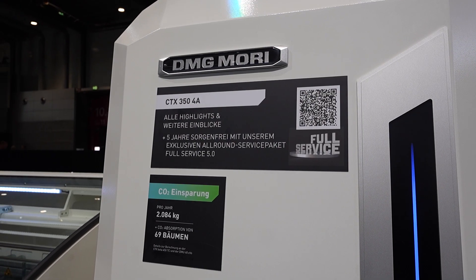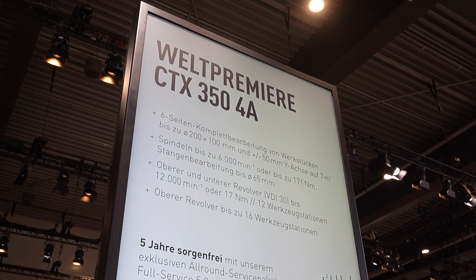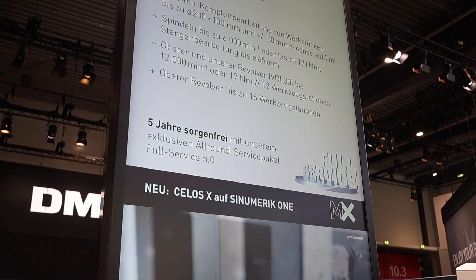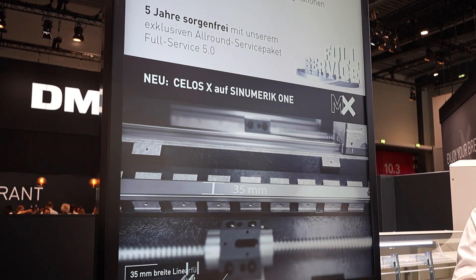A simple machine, like a universal turning machine, because our customers — maybe not all of them are ready for a high-tech solution — but they would like in their workshop to increase the productivity. So we took the base of the CTX-350 V6, and added the second slide in the bottom left side of the machine.